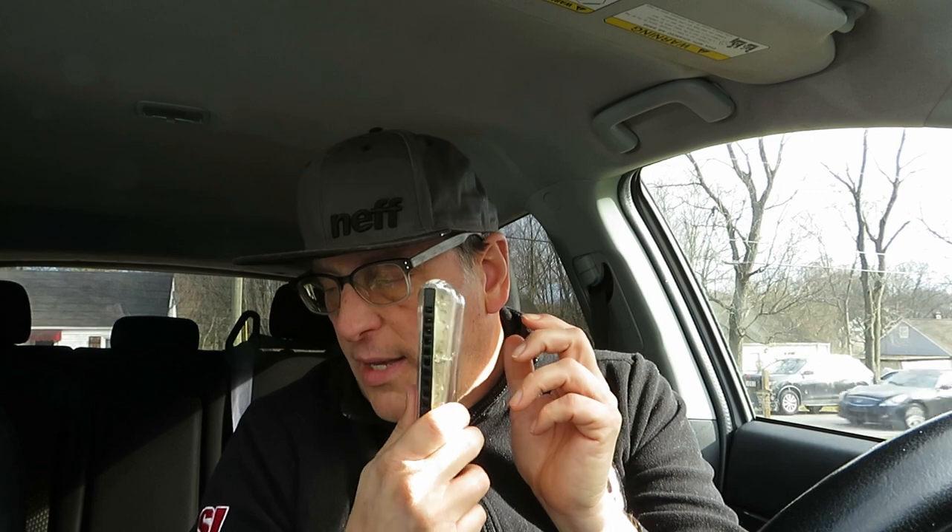This is a Hohner Special 20 in the key of E flat. I'm playing a B flat blues. You're going to see these interesting covers — this is a turbo lid. Probably 12 years ago I bought a few turbo lids for my Special 20s.